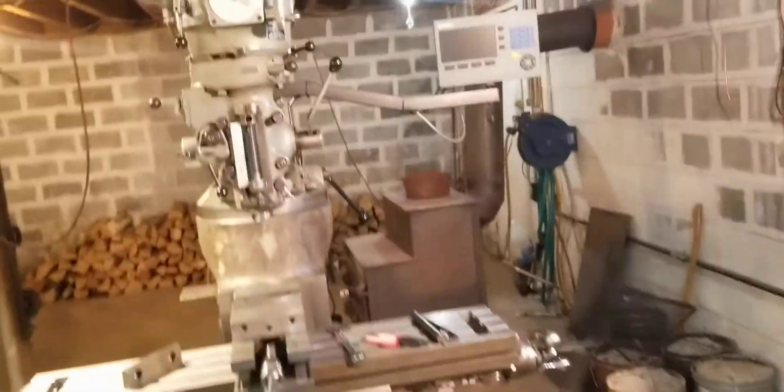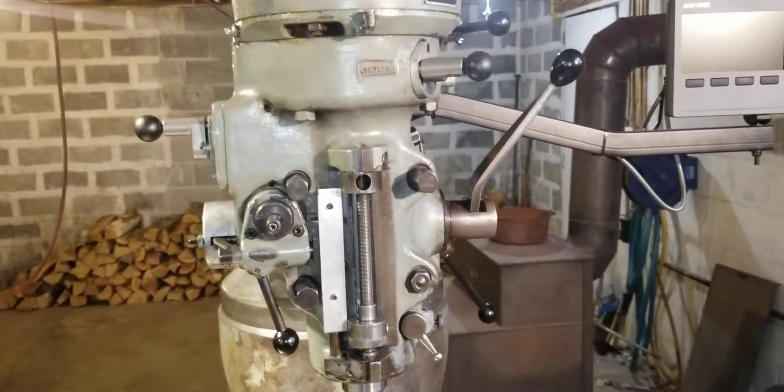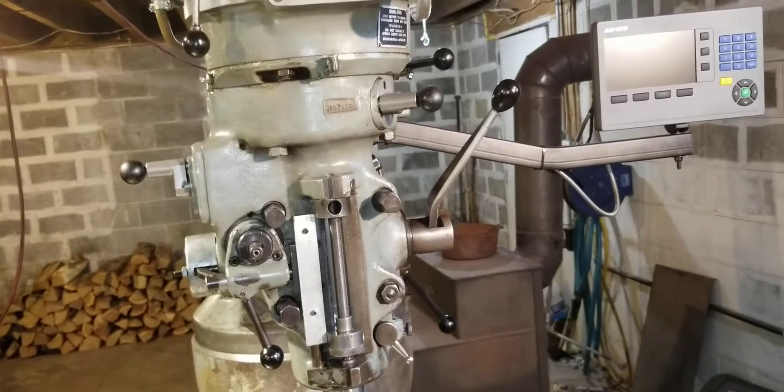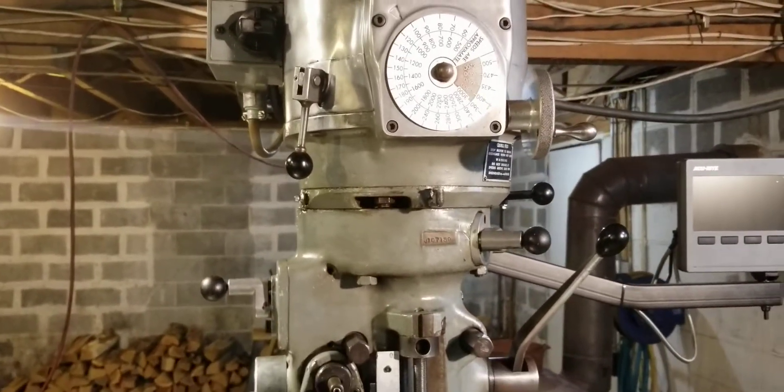Anyway, we're going to rebuild the head and that's what this video is for. It's not a full head rebuild tutorial — there are plenty of good videos online for that. It's just about a couple of pieces I made that I'm going to use to rebuild the head.